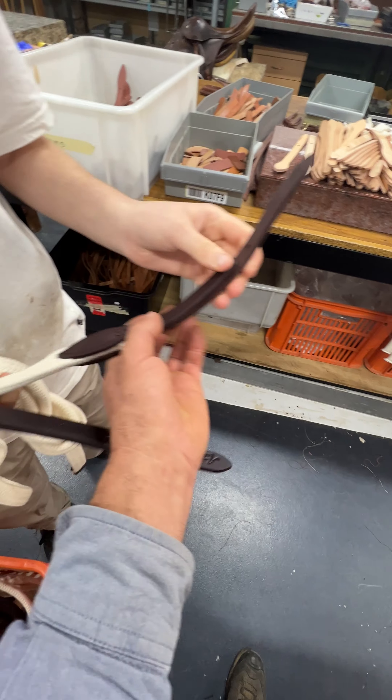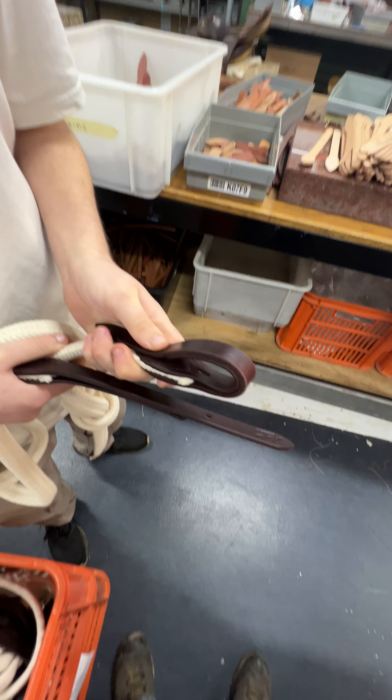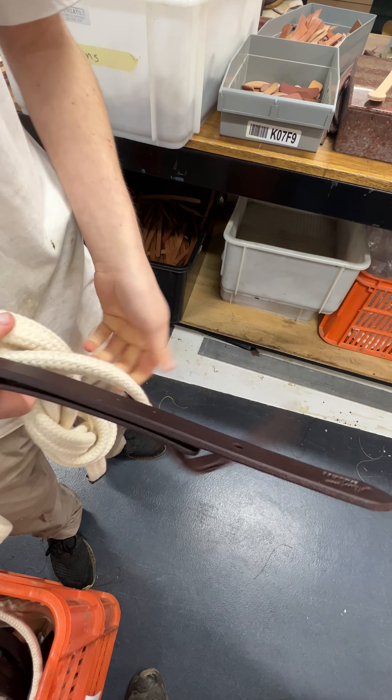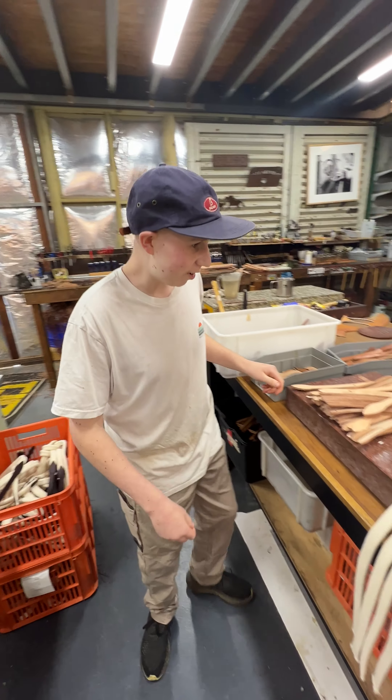Fold it right over tight. Squash it down there. That's like a wear pad that goes around the bit. Stick it on Tom's head, maybe. Like a horse's head, perhaps.